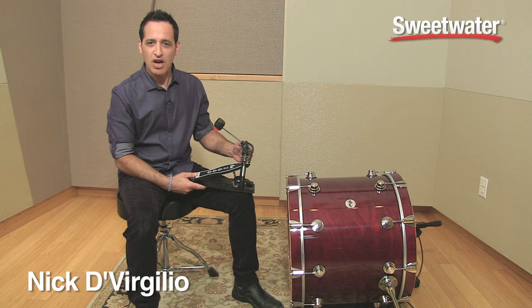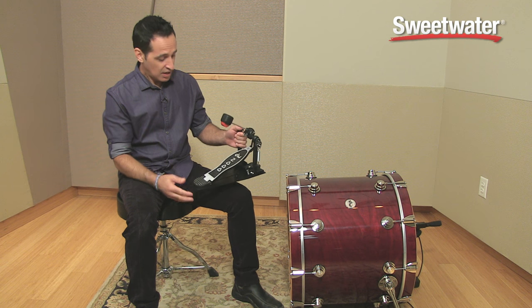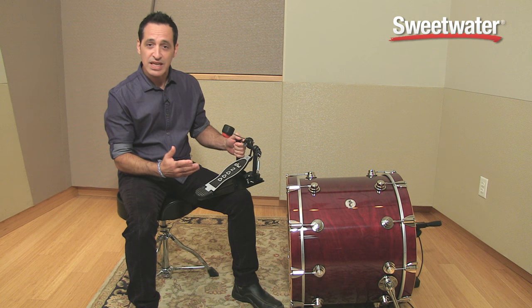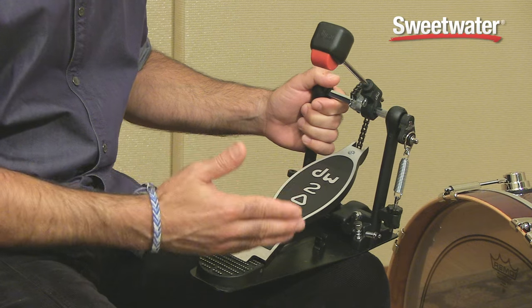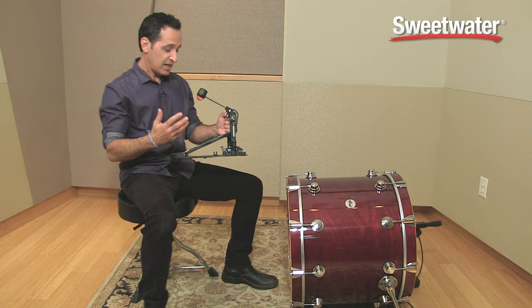Hello everybody, Nick DiVirgilio here to talk to you about the DW 2000 series kick drum pedal. Now this is DW's entry-level line in kick drum pedals, but don't let that fool you. It's a very easy-to-play, well-made kick drum pedal for the price. DW's been making drums and pedals for many, many years now. They really know what they're doing, and even though this is their lower level pedal, it's very well-made and easy to play.